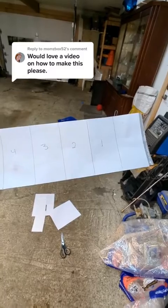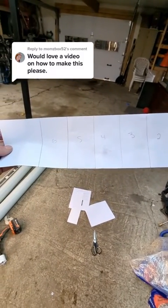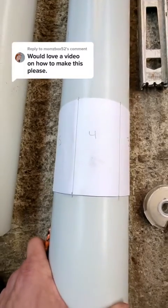So next, I took a couple sheets of paper and I divided up six equal sections at 2¼ inches wide. Then I just used a bit of scotch tape and wrapped it around the pipe, and transferred the measurement from the top and the bottom onto the pipe.